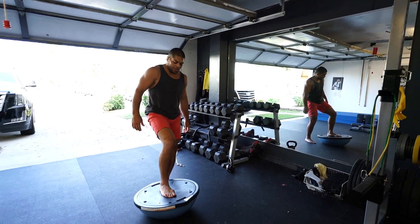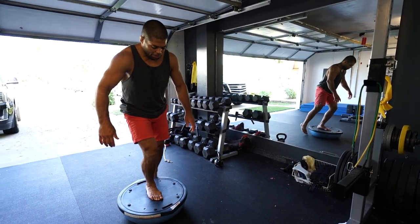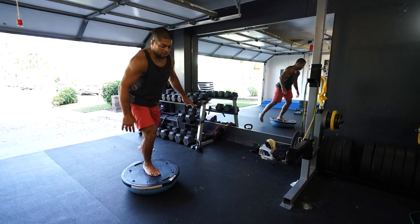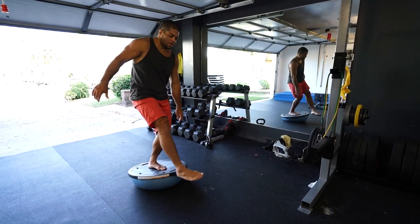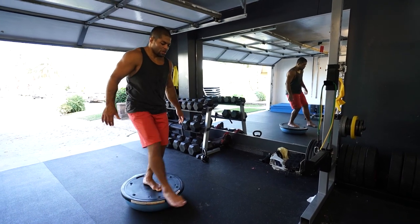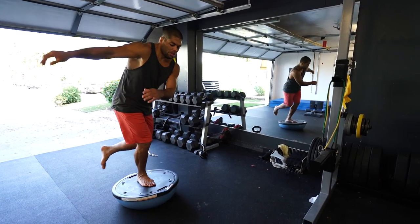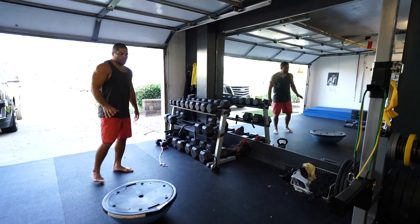People think this is easy — it's not easy. Sometimes I show this to my friends and they get shaky on the bozu ball, but once you get used to it you're going to have way better balance. Now the next exercise — I'll grab here, pose my leg on the ball, go forward and try to pass my foot all the way around the bozu ball and go back. That's one rep. Do two to three sets, two times each leg, and we're done.